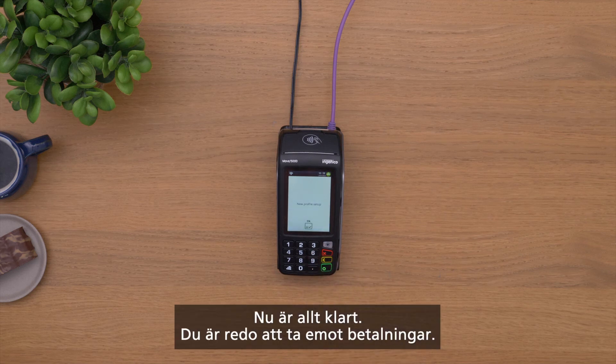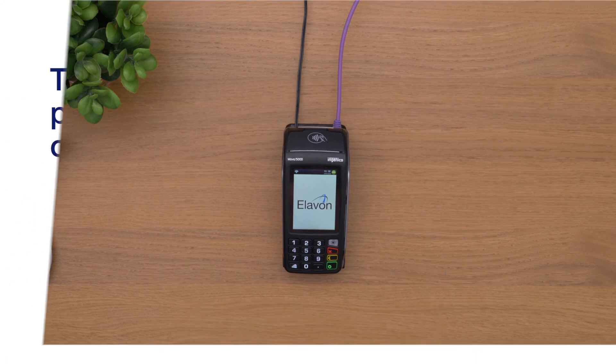That's it. You're all set up to accept payments.